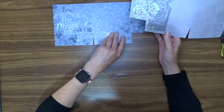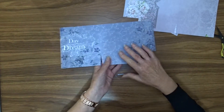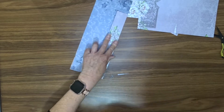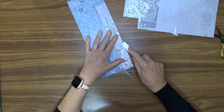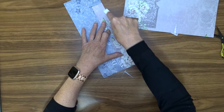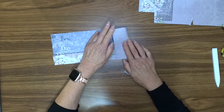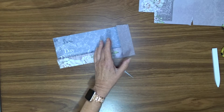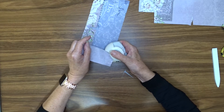Now it's time to decide which you want for your inside and which you want for your outside. I think I'm going to have the more vibrant colour for my outside. So fold these up this way. Burnish your folds. And here I'm going to corner-round those sections, so I'm going to put a little corner round there.